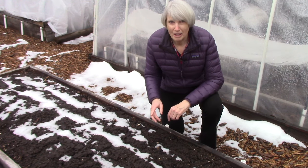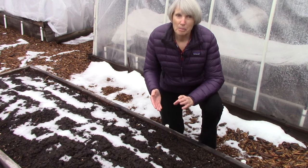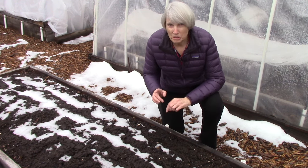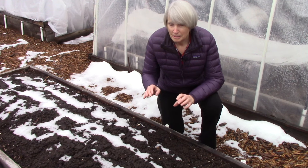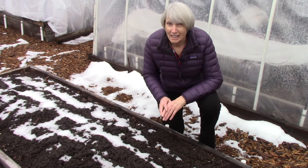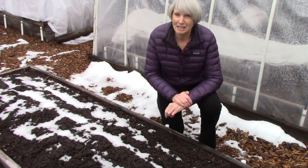Let me give you a statistic that you may already have heard, but I really want to blow your minds with this. Did you know that in one teaspoon of soil, there are more beneficial microorganisms working away down there than there are people on the planet Earth? I think that is amazing.